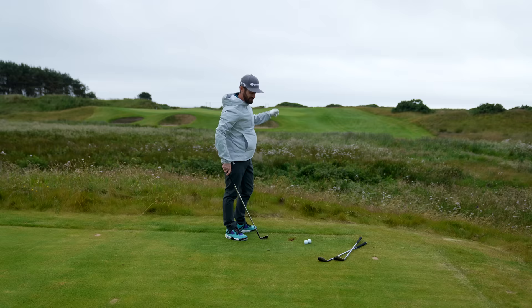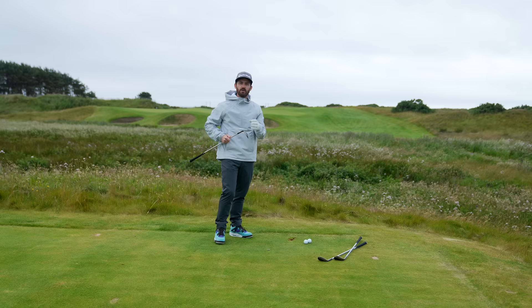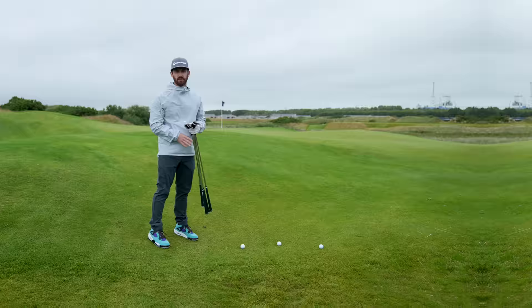Hold it against the wind and you can see straight out of the gate — that's going to leave us an interesting one, which we'll get to, but it goes through the turf great. That is the mill grind sole ripping through there on full shots. That's what you want to feel. Feel is premium. Versatility is premium.